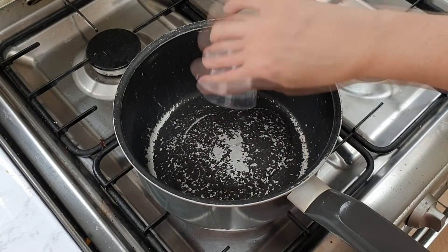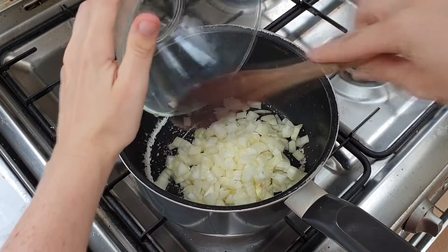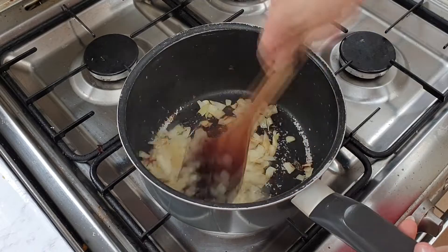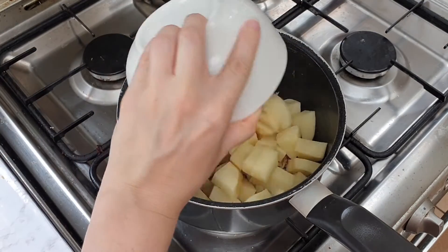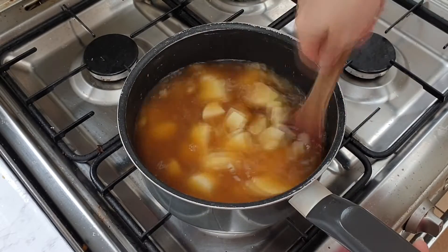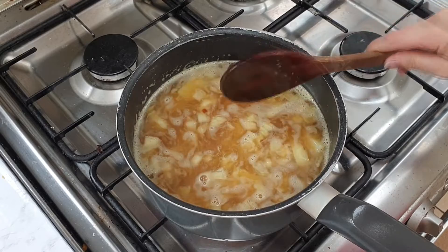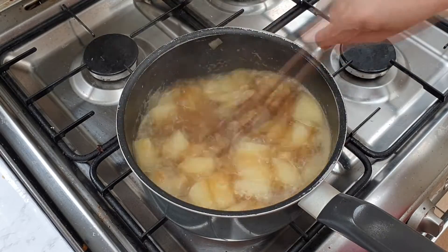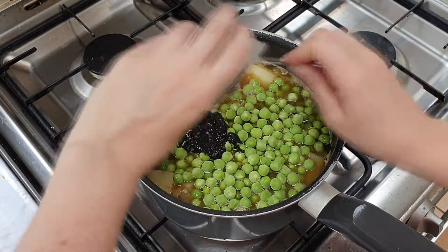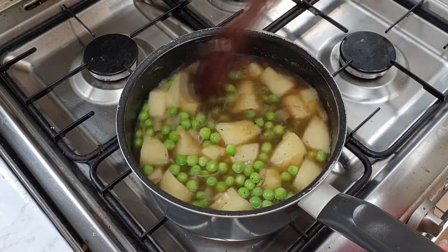Then in a saucepan over a low heat, add your oil and fry your onions for about 5 minutes. Then add your potato and your stock and bring to a boil. Once it's at a boil, boil it for 8 minutes. Then add your peas and your mint sauce, bring the heat down slightly, and simmer for 20 to 25 minutes.